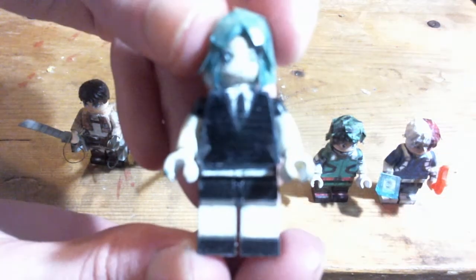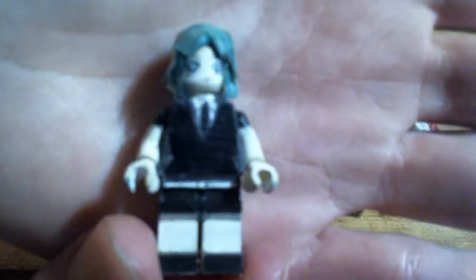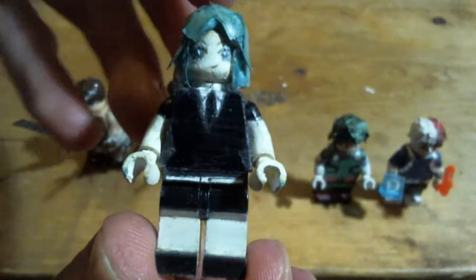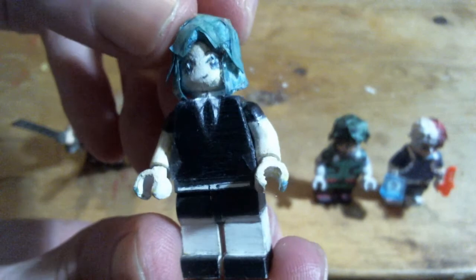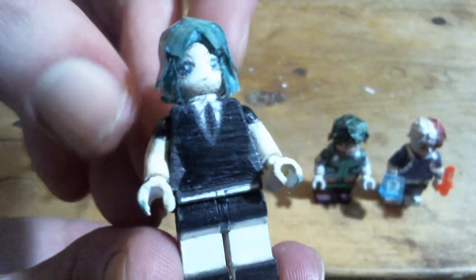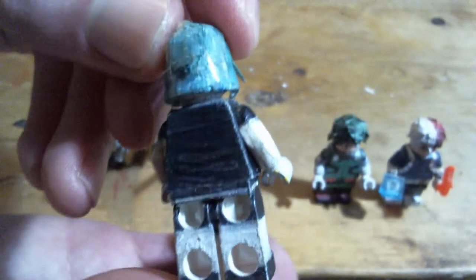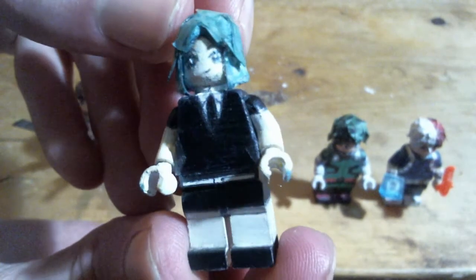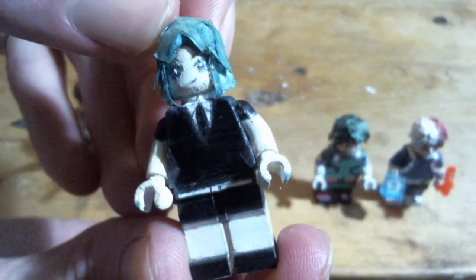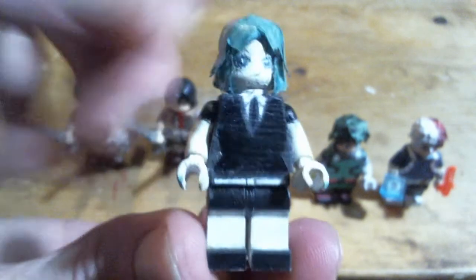And Phosphophyllite from Land of the Lustrous, or Houseki no Kuni. I didn't even like the series that much, but Phos made for an interesting opportunity to make sparkly hair, so I jumped at that. I made her hair sparkly by putting tape over it, coloring over the tape without any white-out paint that I usually use as a base, and then putting tape over that again, making the hair pretty glossy looking.